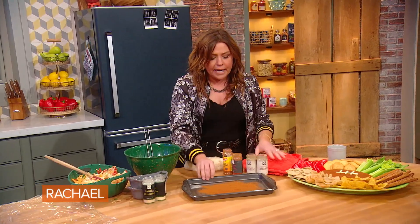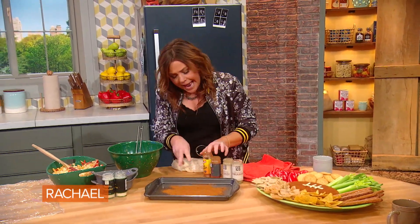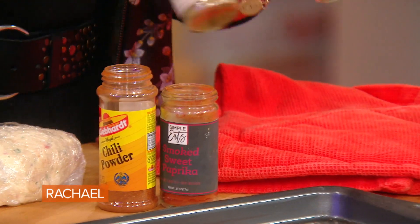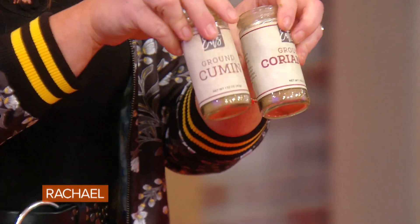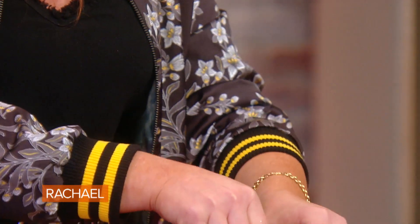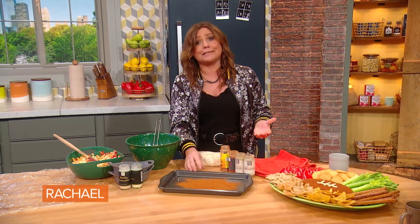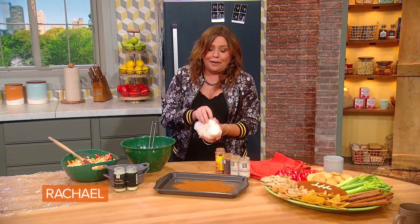Then we're going to make a little football-colored pigskin rub to make it look more football-like. For that, we used chili powder, smoked sweet paprika, and cumin and coriander — buddies, they like to hang together. This is smoky, it's got a great depth of flavor, and most importantly, it's got the right color to make it look like a football.